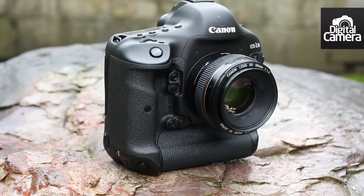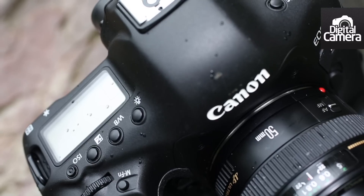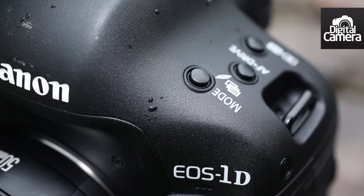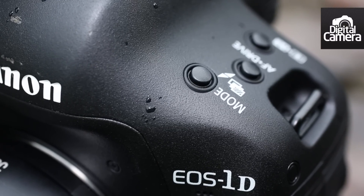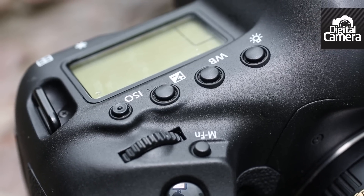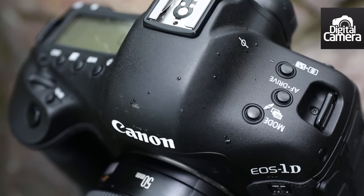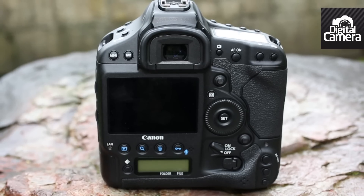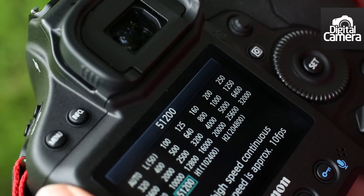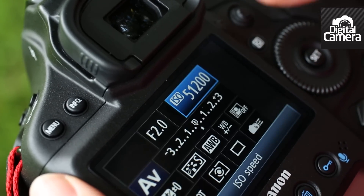Although it can't match the Nikon D800 for resolving power, the 1DX is still capable of capturing a lot of detail and on the whole JPEG images look great straight from the camera. Post-capture adjustment of the RAW files is the best option for maximising image quality. In evaluative mode, the IFC metering does an excellent job with the exposure and the auto white balance system produces natural looking if slightly warm images. Noise is also extremely well controlled and images captured at ISO 51200 generally look great even at A3 size.